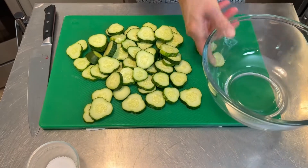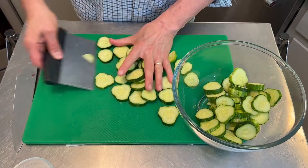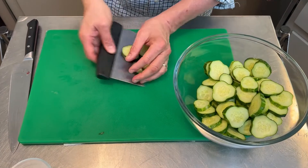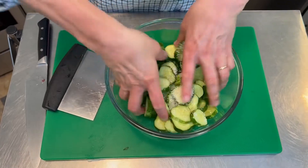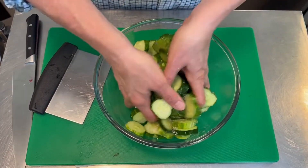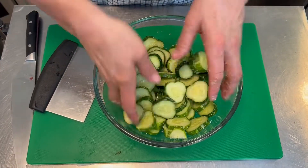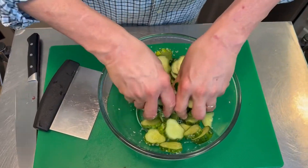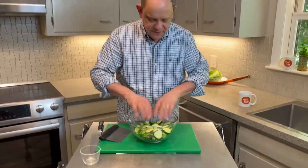Now these go into the bowl. Doing half a recipe, this is about a pound — usually the full recipe calls for about two pounds. Add about a tablespoon of salt, mix these around, get the salt really mixed well in there. Now these are just gonna sit. When we come back in about an hour and a half, the cucumbers will have softened up a bit. Cover these up, pop them in the fridge, and then they're gonna turn into pickles.